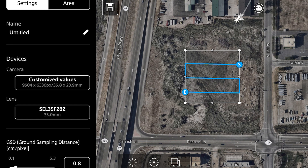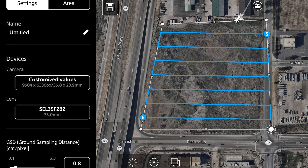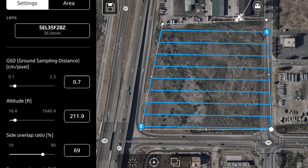This month, Sony released an update to the AirPeak flight application for aerial mapping. It's fully functional and behaves exactly like you'd expect from a mapping application — setting boundaries, altitudes, monitoring ground sample distance, and so on.